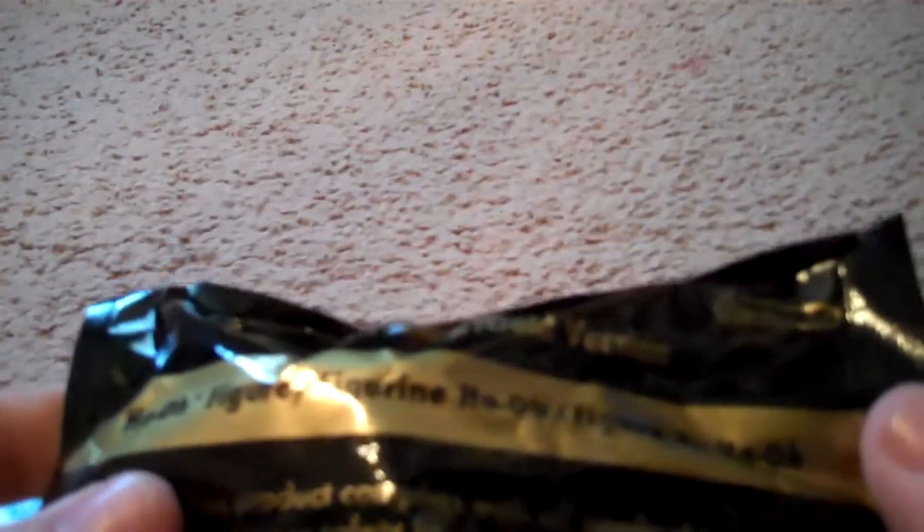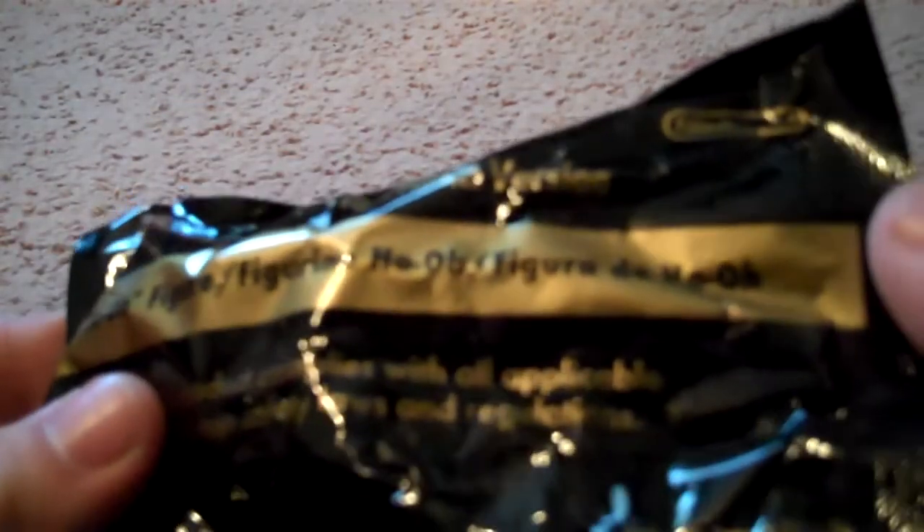First we'll unbox the Ho-Oh figure. It is March 14th today. This is my first actual figure. It says Ho-Oh Figure, Figury Ho-Oh, Figury de Ho-Oh — that's Spanish. I love how they include that because I can read it.